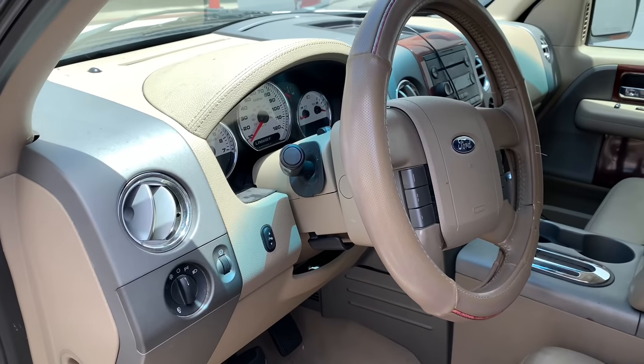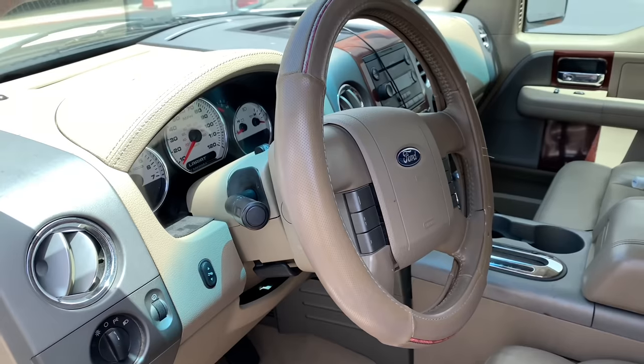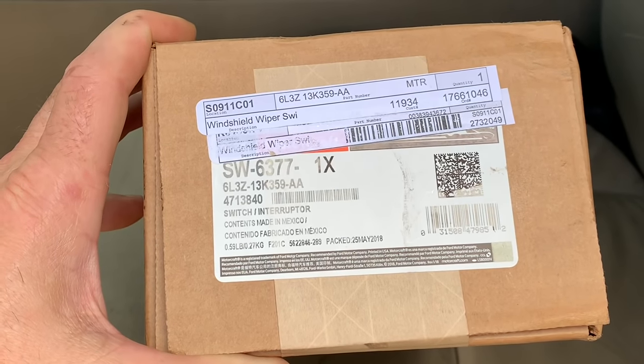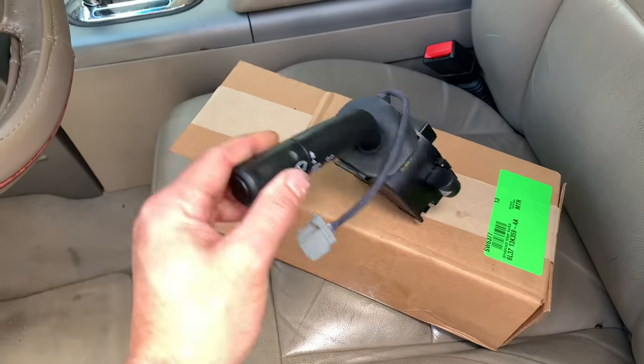On this Ford, a little kid was inside the car and was playing with the turn signal switch and broke it. It's working electrically but mechanically it has broken. We're going to be using a genuine Motorcraft part to replace this. I will link it up in the description of the video so if you need to pick the part up you can find the link there.